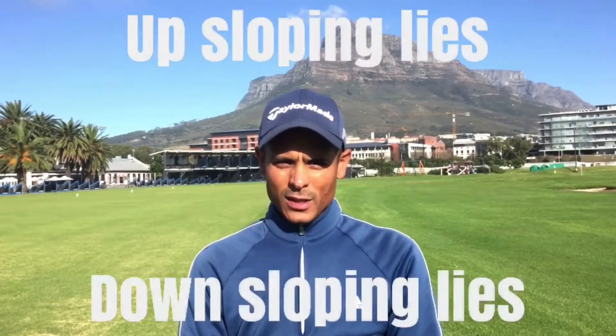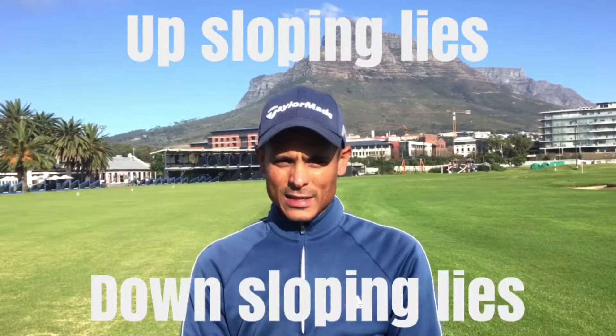Hi there guys, I'm Sebi from the SA Golf Institute at the River Club in Cape Town. Today we will be focusing on how to play uphill and down-sloping lies. I see a lot of my clients when we get onto the golf course, they struggle with these types of lies.